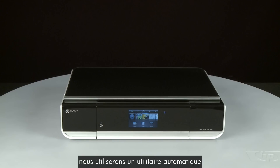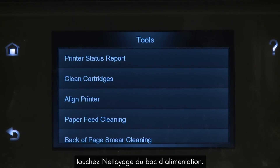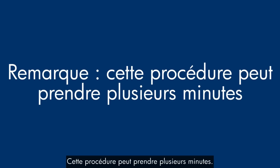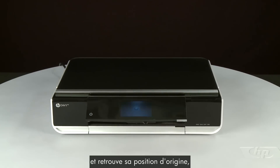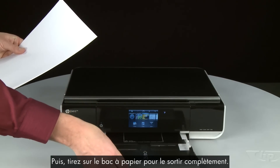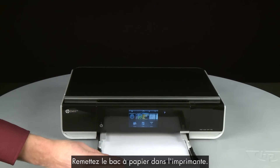To clean the next set of rollers, we will use an automated utility built into the printer. From the printer's control panel, touch the Settings icon, then touch Tools, then touch Paper Feed Cleaning. Ensure you don't have paper loaded in the paper tray, then touch Continue. The printer will clean the pick rollers — this process can take several minutes. Once the printer has stopped making noise and returned to its original position, you can load paper. Align the paper by tapping the stack on a flat surface, pull the paper tray out, load paper until it stops, slide the width guide to the edge of the paper, and push the tray back into the printer.